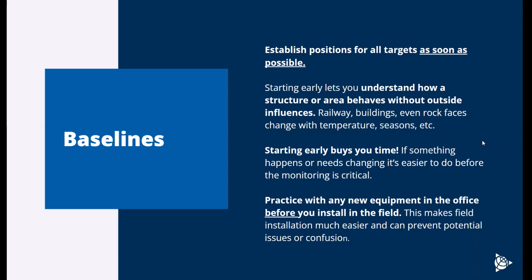If you need to make a change — if somebody knocks over a backsight or a pole goes up in the way of one of your backsites — you want to have time to respond and make those changes before monitoring becomes a critical piece of the infrastructure. You really want to start measuring and using the system early to understand how the site behaves. Also, practice with any new equipment before you go out in the field — spend a half hour in the office, unbox everything, power your total station up, put some prisms around your desk, and measure to see how it works.